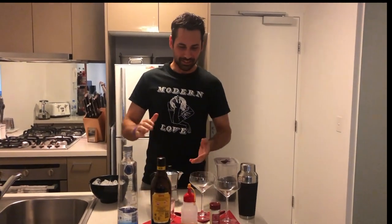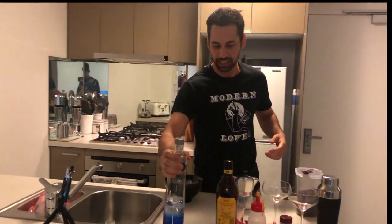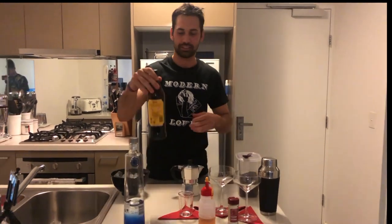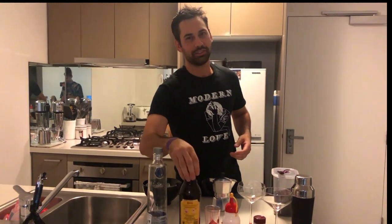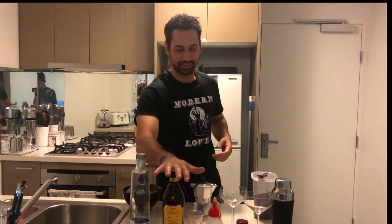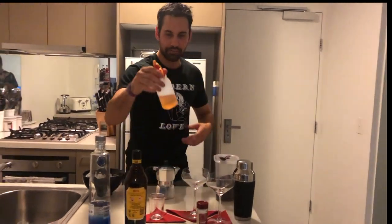Welcome, we're here to make an espresso martini as per requested. The ingredients we have: we have Ciroc vodka — you can use any vodka, I prefer Absolut or Belvedere to be honest, but we'll go with that one. We have a bottle of Kahlua — don't use anything else please, Kahlua is the go.